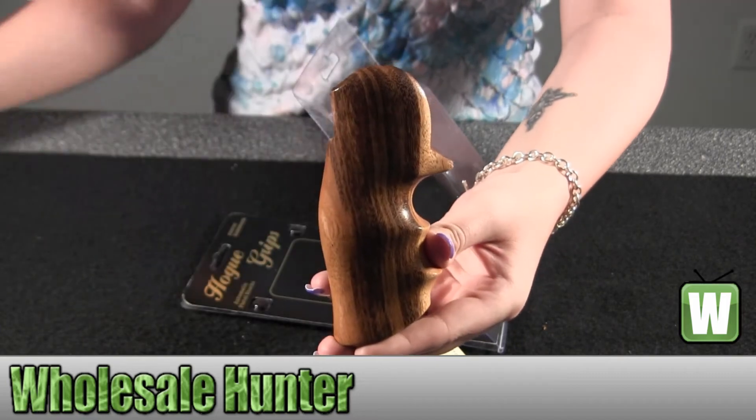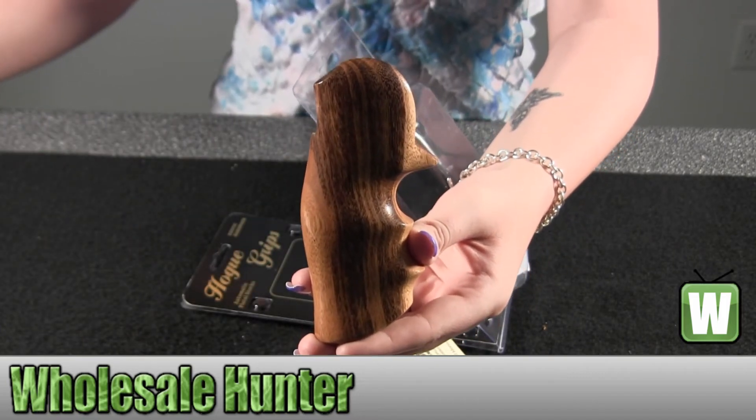So again, this is your wood grip made by Goncalo Alves and it's made by Hogue.